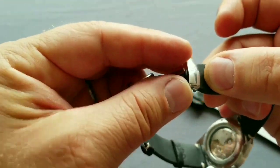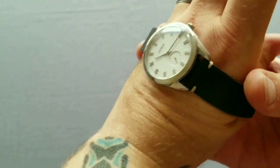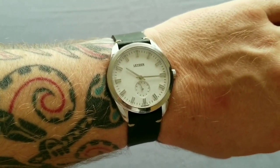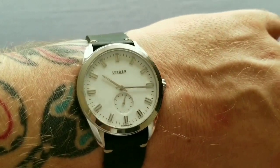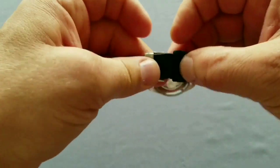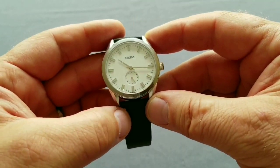Everything was working fine in two weeks. I'm doing the strap change behind the camera, so it's a bit different to show. As you can see it on my wrist — this is the 39-millimeter case — it looks quite nice and elegant. A real dress watch, no question about it.